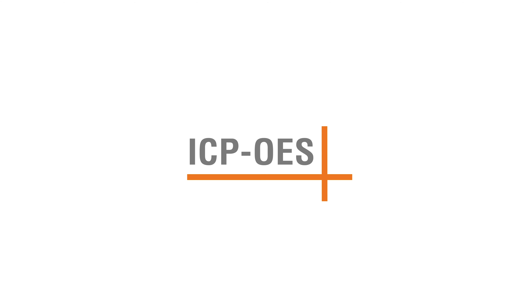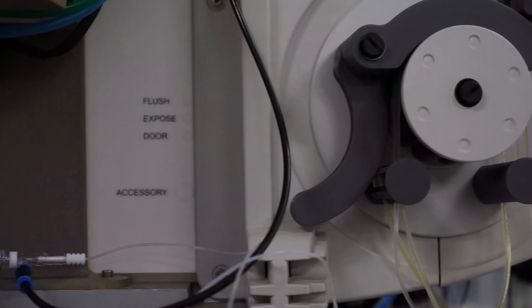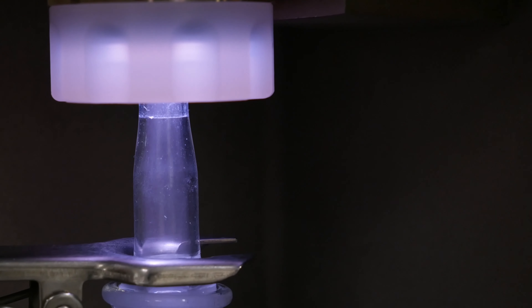Optical Emission Plasma Spectrometer, abbreviated as ICP-OES, is one of the more sensitive instruments we have in the laboratory. It can measure down to the part per million level, and it can measure a variety of different elements.